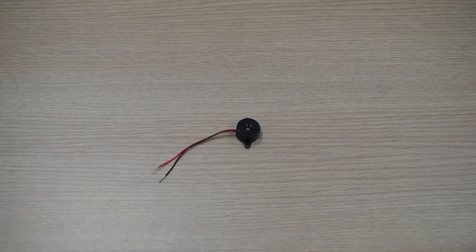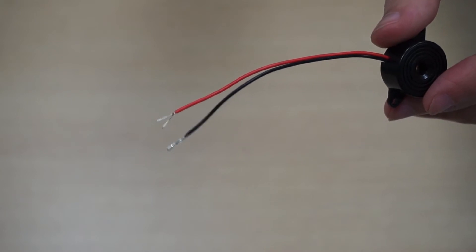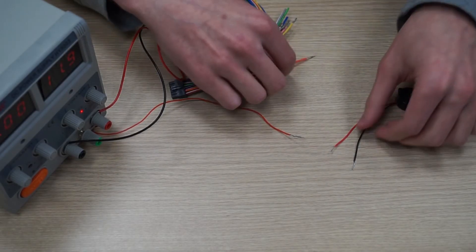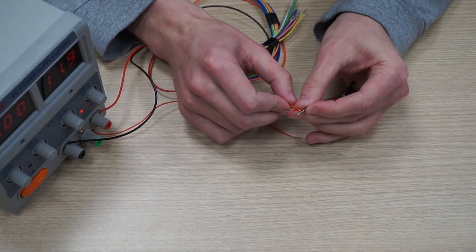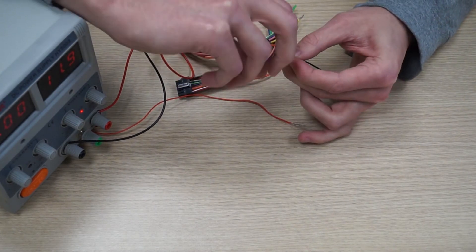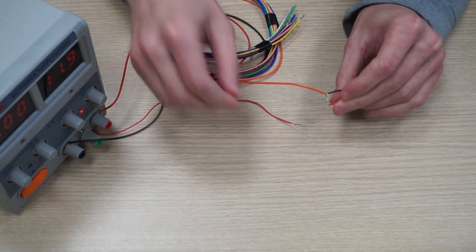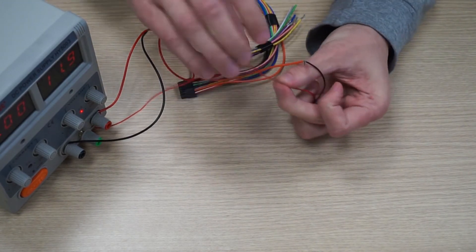Now it's time to connect the buzzer. It has red and black wires for connection to the power supply unit. Take the black wire and attach it to the orange wire on the 12 pin connector. The red wire should be attached to the positive pole on your power supply unit.